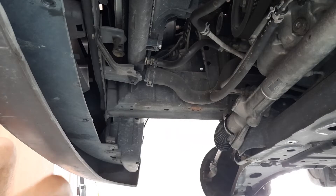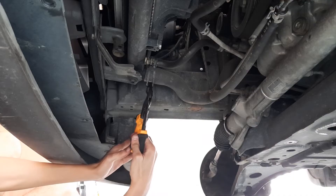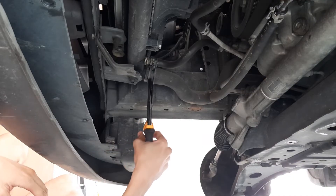Now we're going to drain the coolant, but make sure that the coolant is not hot before you do this. If the engine has just been run and was hot, your coolant will be hot and when the coolant comes out it can scald you.